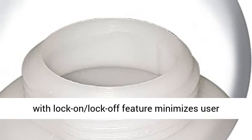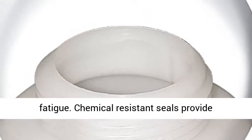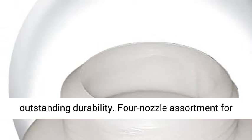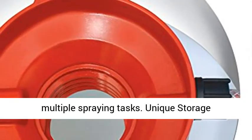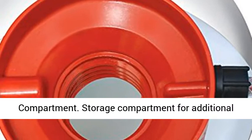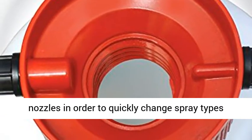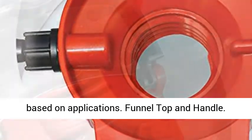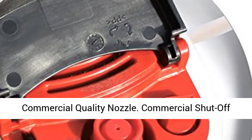Lock-On Lock-Off Feature Minimizes User Fatigue. Chemical-Resistant Seals Provide Outstanding Durability. 4-Nozzle Assortment for Multiple Spraying Tasks. Unique Storage Compartment for Additional Nozzles to Quickly Change Spray Types Based on Applications. Funnel Top and Handle, Commercial Quality Nozzle.